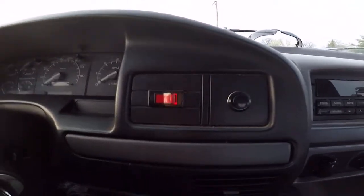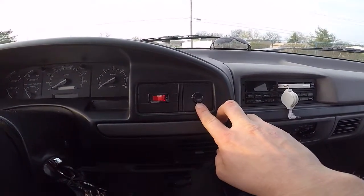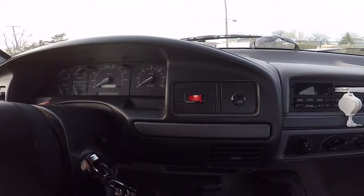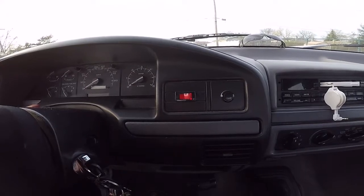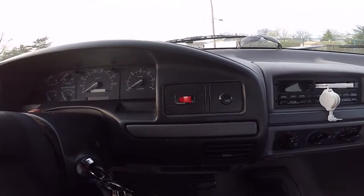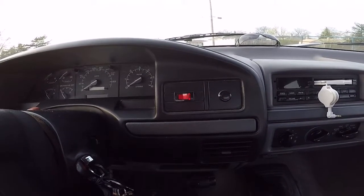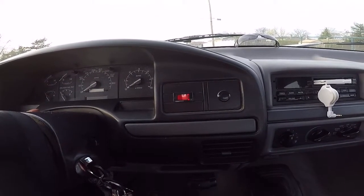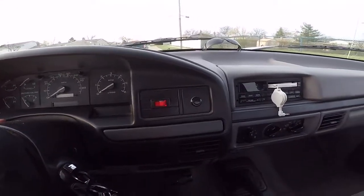I have two buttons: there's a red switch for the compressor on, and then a black switch that powers the horns. It's a 12-volt system that hooks up to the battery. It has a four-gallon, 200 PSI rated air tank, a 150 PSI compressor, and a pressure switch in the air tank that turns on at 100 PSI or below and shuts off at 150 PSI. The system is automatic — I just leave the switch powered on when I'm driving.